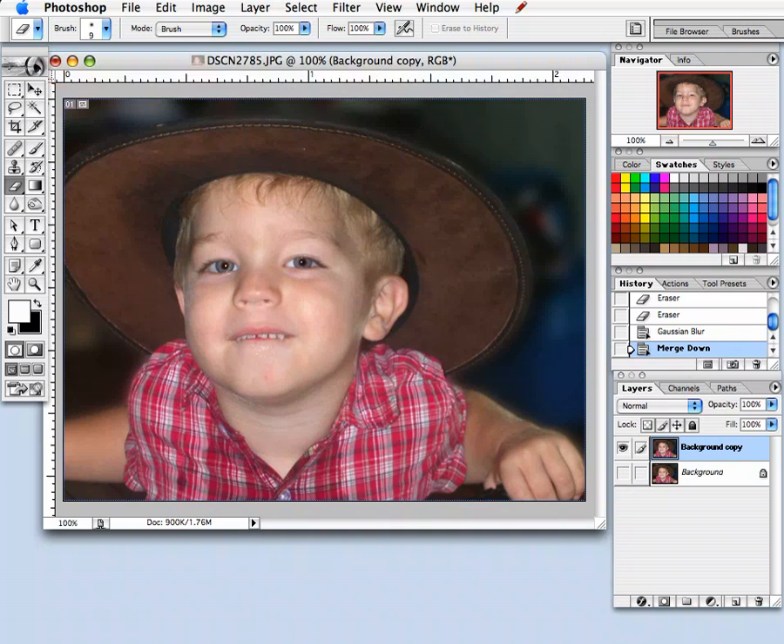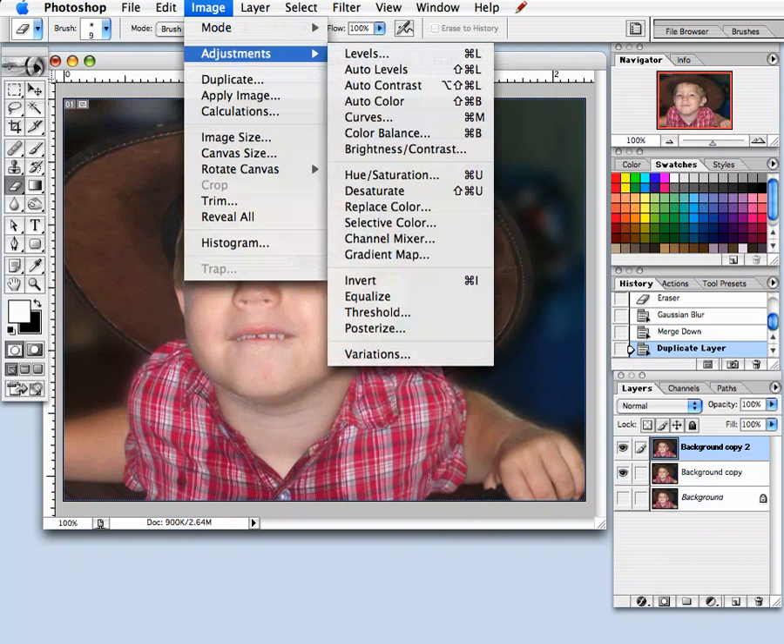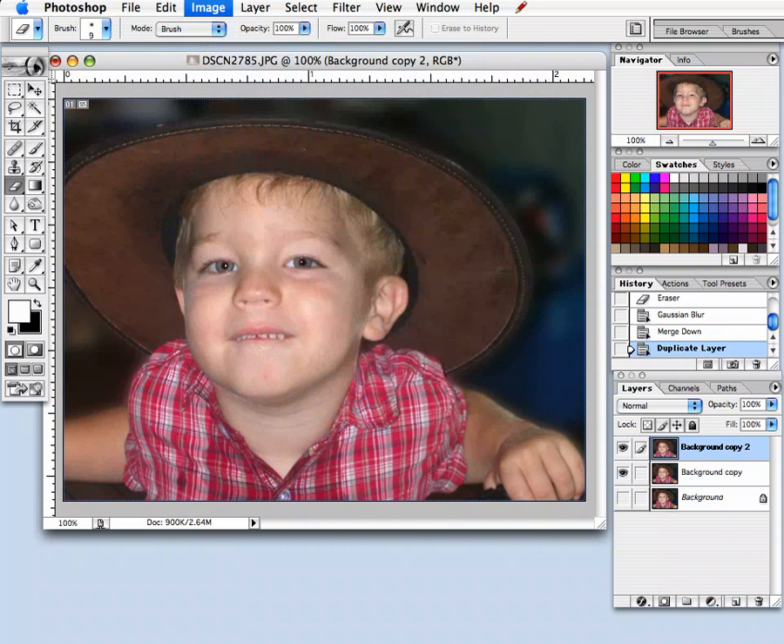What I would do is take the original layout, the one that's been edited to where we want it, and make another copy. Then on the top layer, I'm going to select Image, Adjustments, Desaturate.